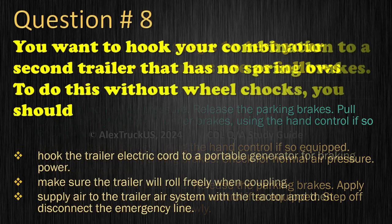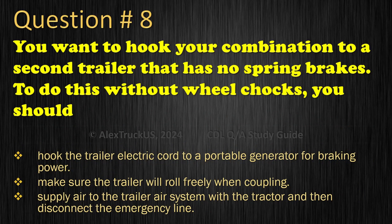Question 8: You want to hook your combination to a second trailer that has no spring brakes. To do this without wheel chocks, you should: Hook the trailer electric cord to a portable generator for braking power; Make sure the trailer will roll freely when coupling; or Supply air to the trailer air system with the tractor and then disconnect the emergency line.